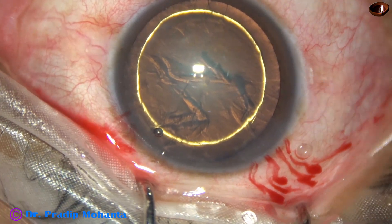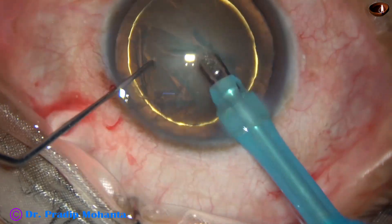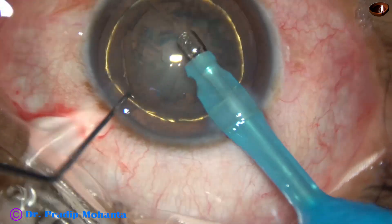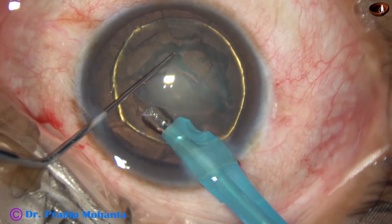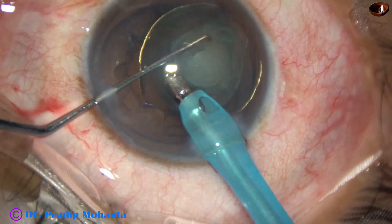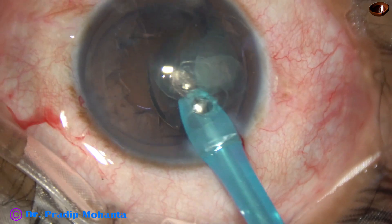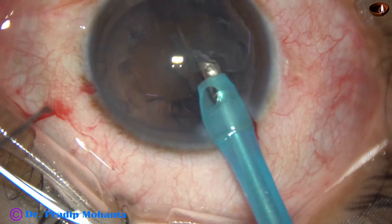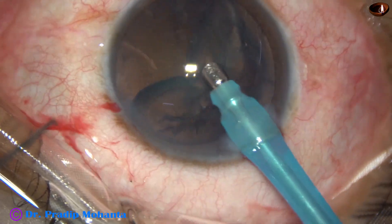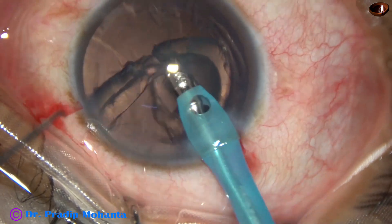Once hydrodelineation occurs, we just have to rotate the nucleus nicely clockwise and anticlockwise several times, and then place the tip of the phaco needle at the edge of the nucleus. Apply high vacuum and flow rate — in this case it is 450 vacuum and 45 flow rate. Ultrasonic energy is not much, about 40 percent, and the nucleus rotates and gets eaten off.